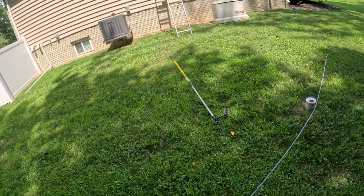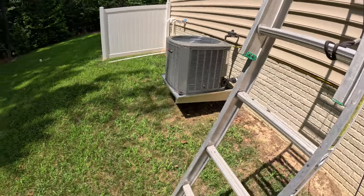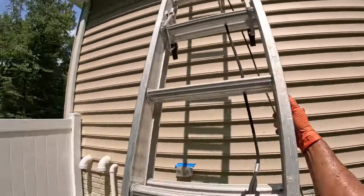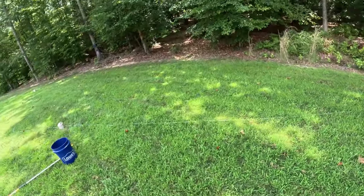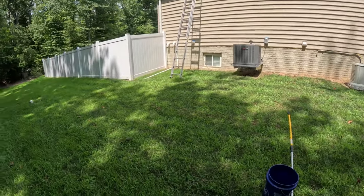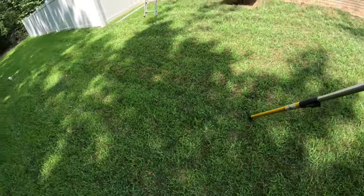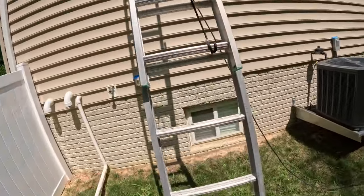I can't remember the breakdown now, but I'm sure she charged at least $2.89 for just the gutter — it's $6.99 for the gutter and house together. This whole gutter job is taking me about an hour.